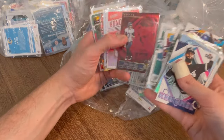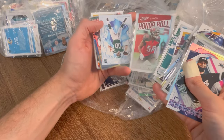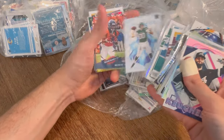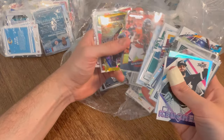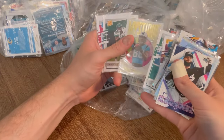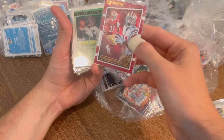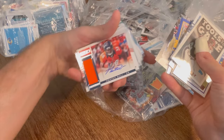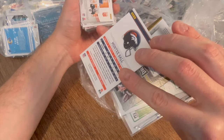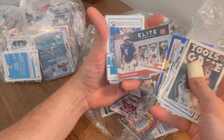Cole Barrett white hot rookie. Will Fuller Gold Ice. James Morgan numbered to 399. Terrace Marshall mystic rookie. Brandon Aiyuk rookie gridiron. Monty Ball auto patch RPA — that is not numbered, but still a pretty sick card. Eric Brown Elite Company.